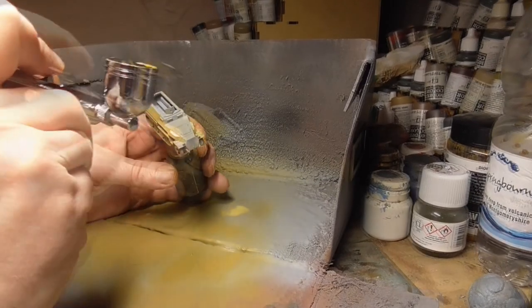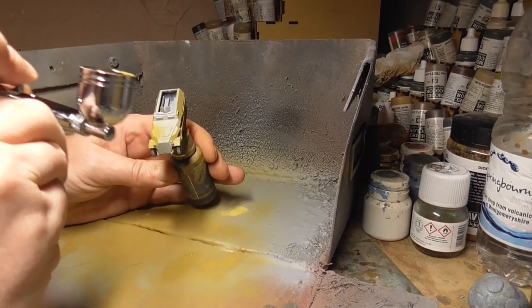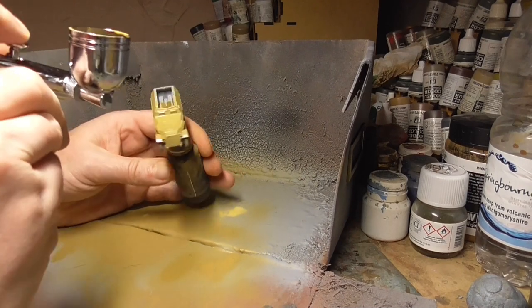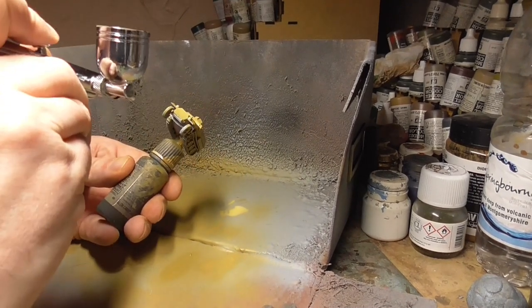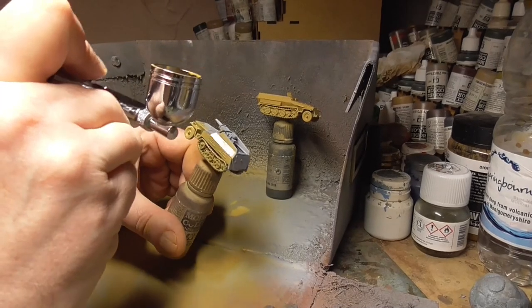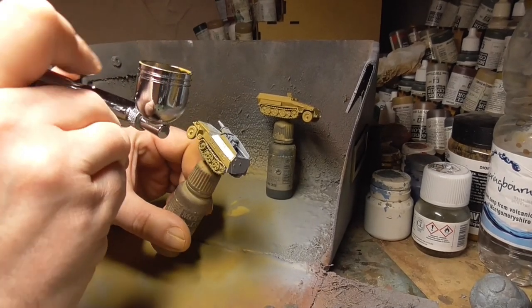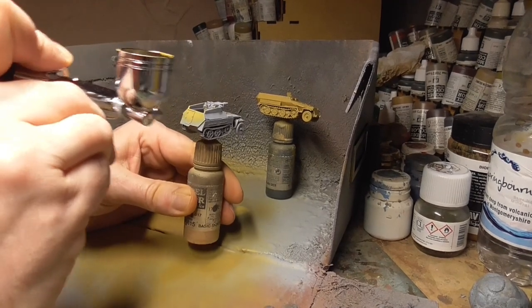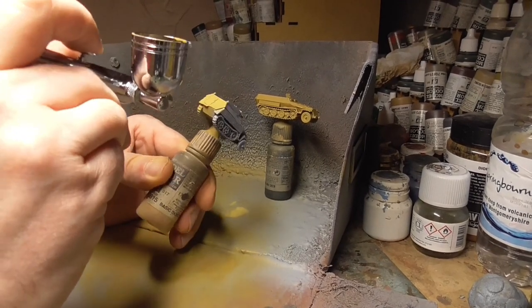First things first was to actually build and undercoat the models. I did this with a grey rattle can primer, then started working up the base colours of the three-tone camo. This is Vallejo's Middlestone in their airbrush version, which is a lot thinner than usual acrylic paints.